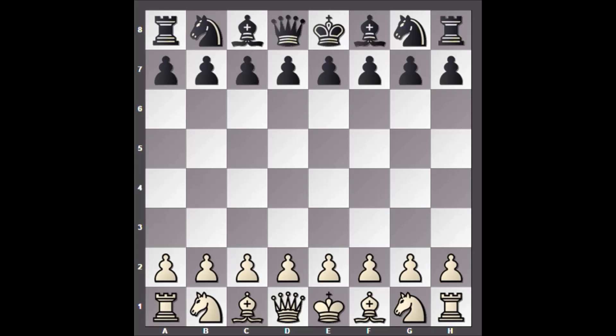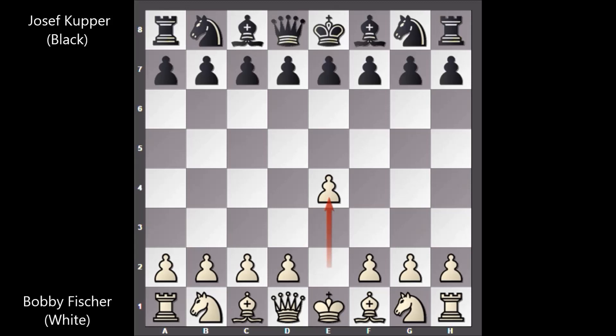Hi there everyone, let me show you one more chess game by Bobby Fischer. In this game, Bobby Fischer is playing with the white pieces and his opponent is Joseph Cooper. Joseph Cooper was the Swiss champion three times and also a chess composer. This game was played in Zurich in the Zurich tournament in 1959.